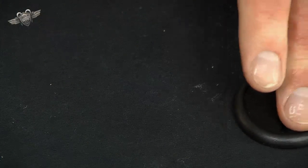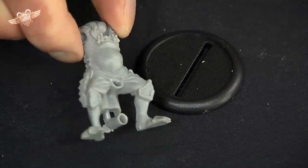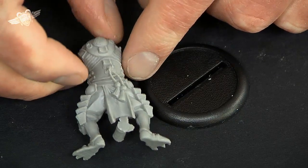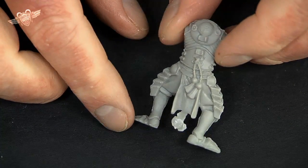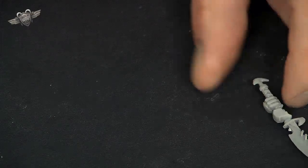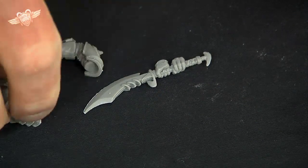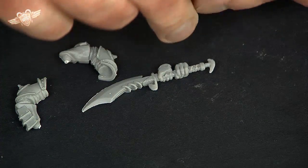You get two of these guys — these are the Cyclops Savages. That's just the body there. As you can see, there's a bit you need to cut off at the bottom. All of these need a bit of cleaning up, but nothing too much. Just a sharp modeling knife will be able to sort out most of this stuff and take off any mold lines and injection marks. This guy comes with his big sword and his arms. This is a Cyclops Savage who is really, really good for Scorn.